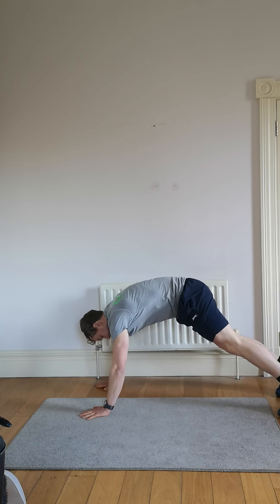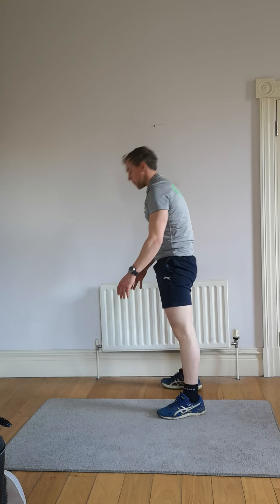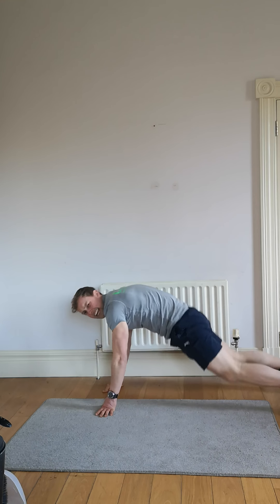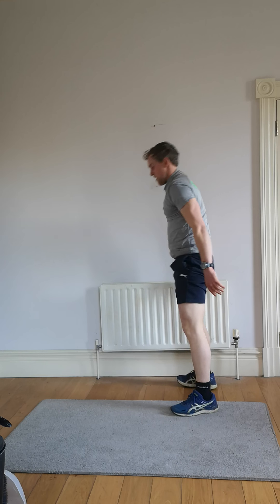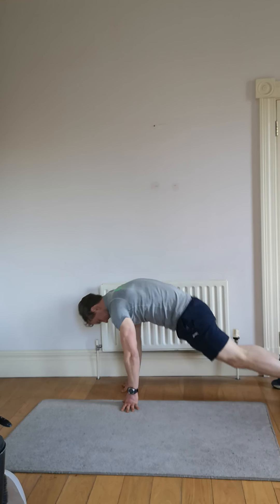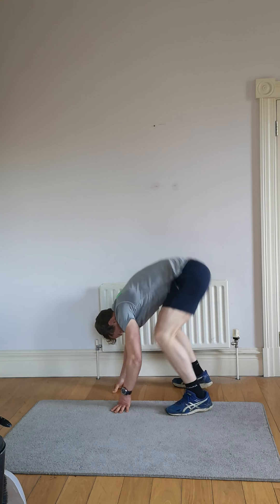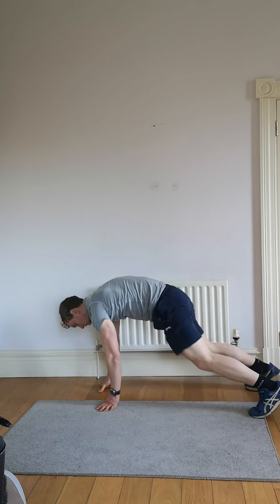Take the break — getting ready, back down on the floor for the wide burpees. Let's go, out wide, chest out. Springing out — if you can, spring back up straight away. Get in as many as you can in the 60 seconds. You can walk those feet back in and back out. Ten exercises, one minute each — two rounds is a 20-minute workout. Last 10 seconds — let's do it. Finishing in five, four, three, two, one — timer.